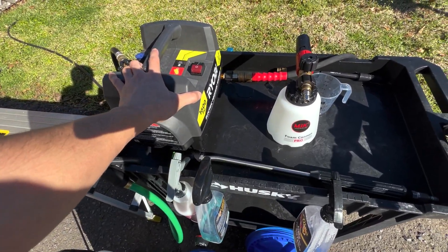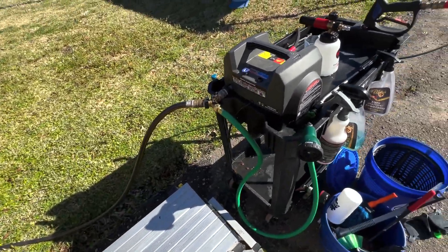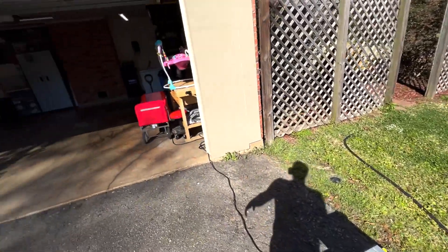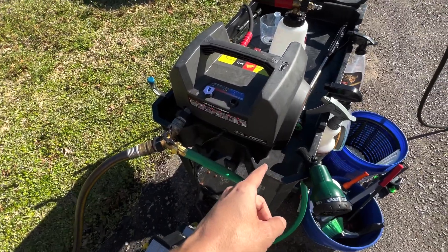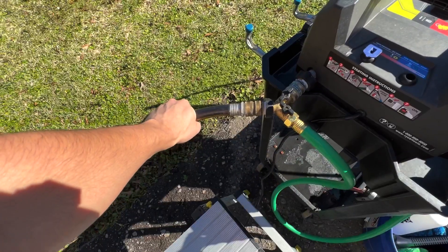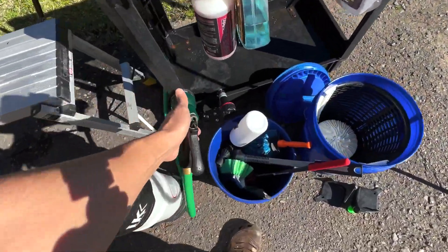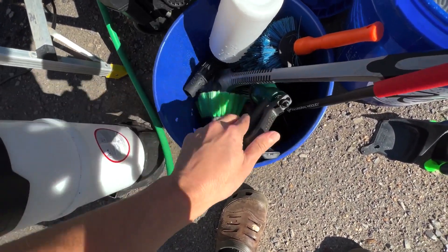I have knocked over this cart a couple times and it's still good to go — it happens. We've got the Ryobi 1600, we have our water source. I don't have any plumbing in the garage yet, so that's why the detail cart has to come into play. The water hose to our faucet back in the backyard comes to a Y — one side goes to our Ryobi, other side goes to our bucket filler hose. Very simple, easy peasy. We'll fill up this bucket.